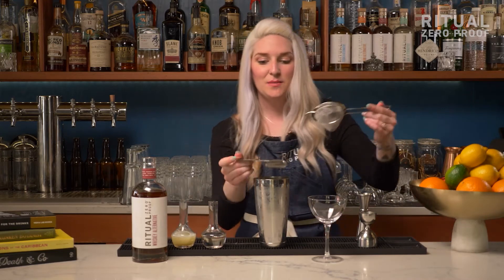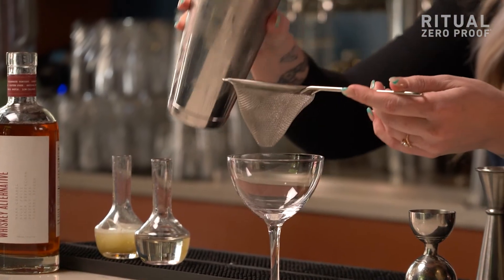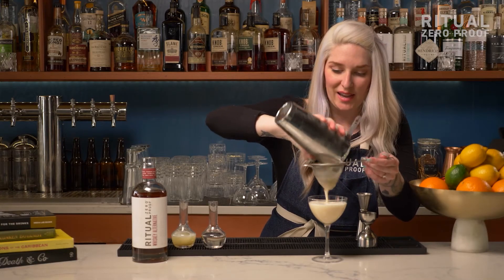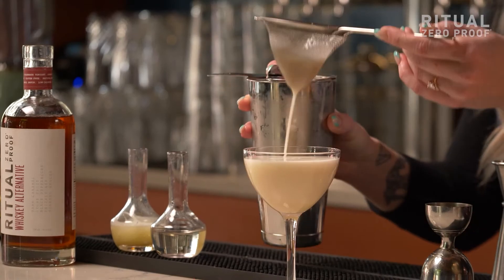And last we're going to strain this cocktail directly into our coupe. If you'd like to drink this cocktail over the rocks, go for it — it's your cocktail, you should drink it however you like.